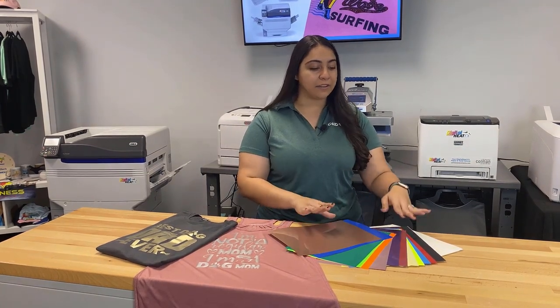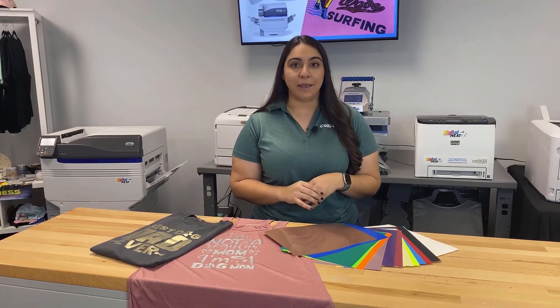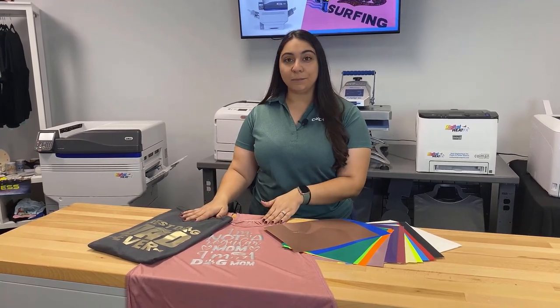For example, we have metallics, we have neon, and other really bright colors. The other thing we really love about these papers is it gives you the opportunity to do a fun, unique, his and hers style t-shirts. So that's what we're going to be doing here today.